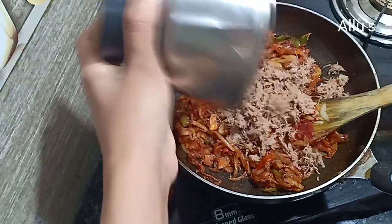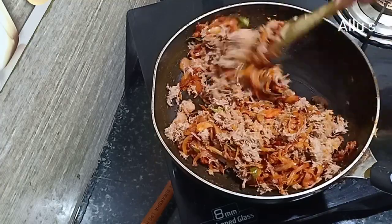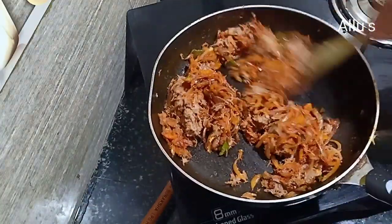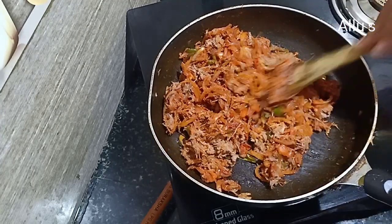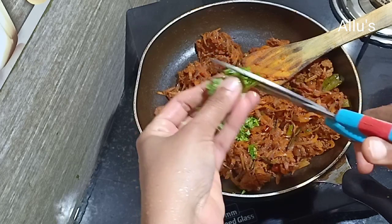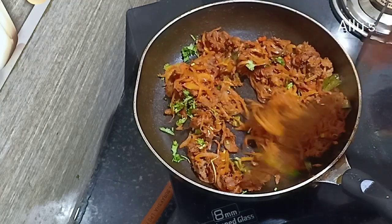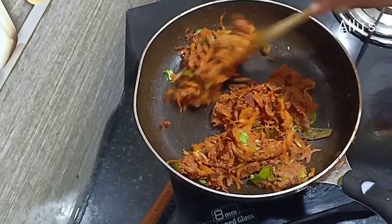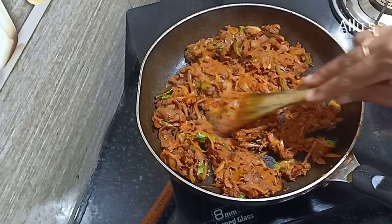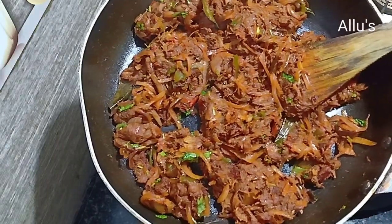I have crushed cooked beef in a mixer — add this and keep mixing till it combines with the masala. Few coriander leaves go in. Now the stuffing is ready.